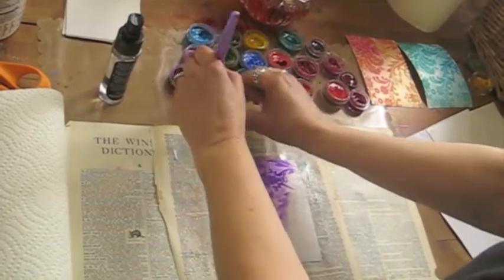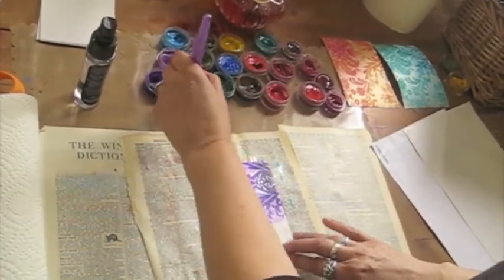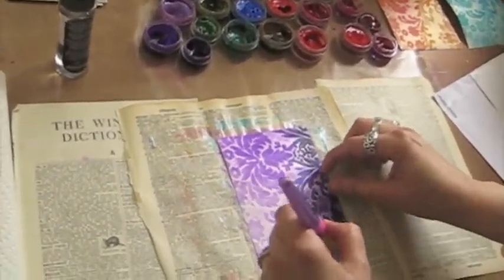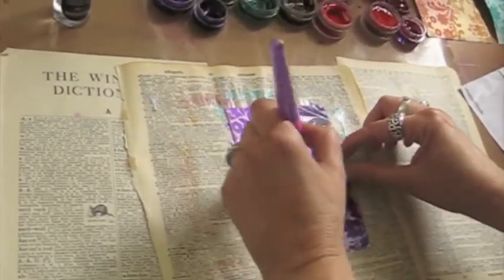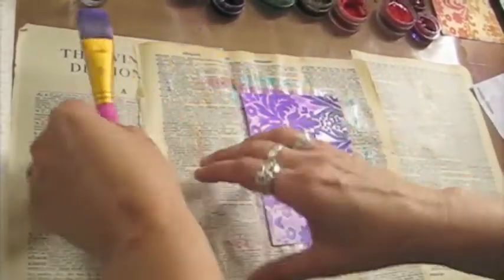It literally dyes the flocking. You can see here we're going to make it nice and purple — super rich, completely different than just that white on white. You can also see as we add the color that the background print shows up, which is quite cool.